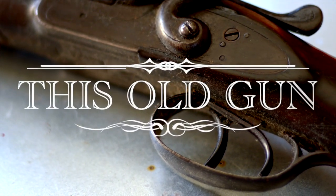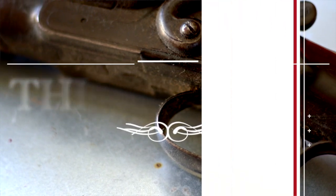Welcome to This Old Gun. I'm Russell from Cape Gunworks. Today we're going to be looking at a Colt Police Positive.